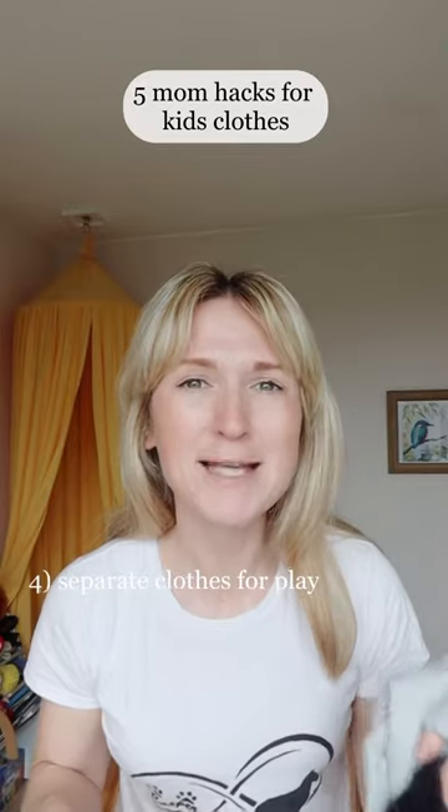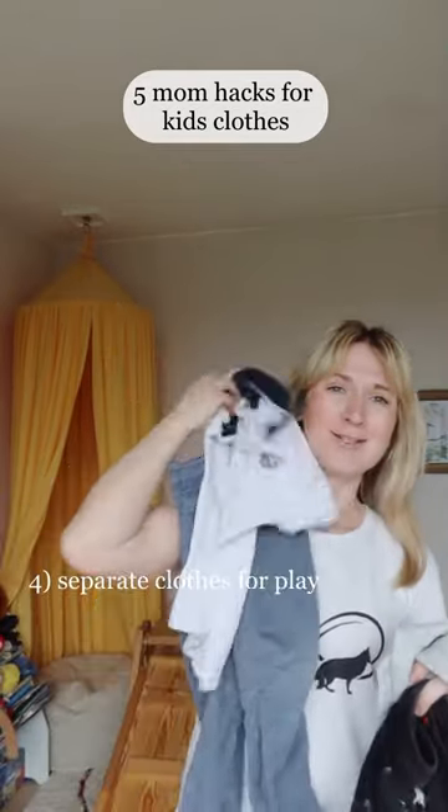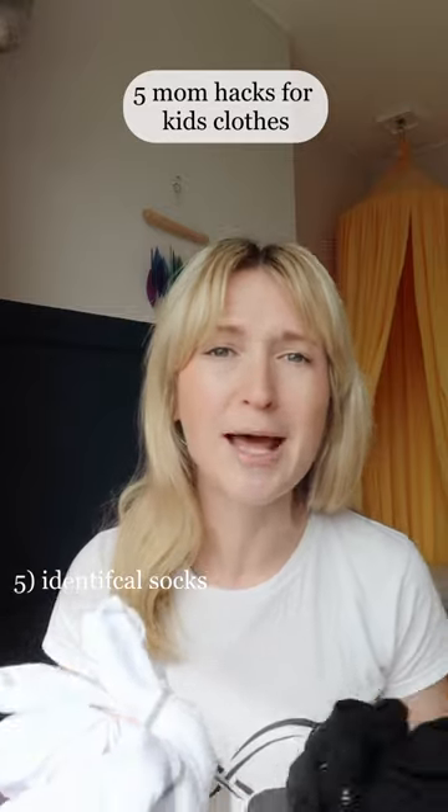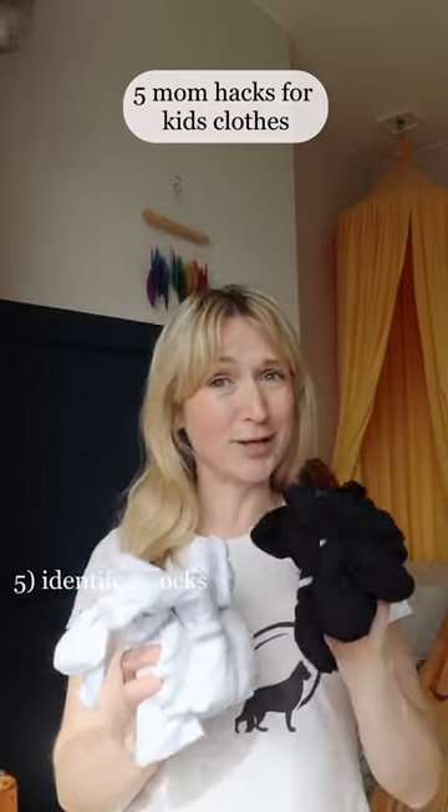Have separate clothes for painting and getting mucky, and then those for nice occasions. Say goodbye to mismatched socks and make washing so much easier because you can get identical socks for your kids.